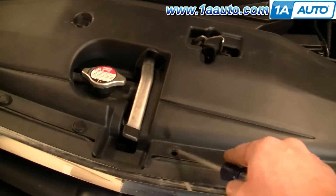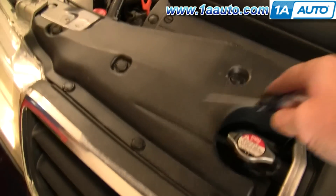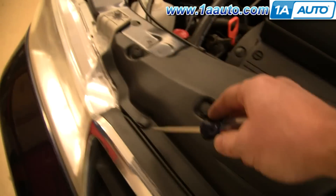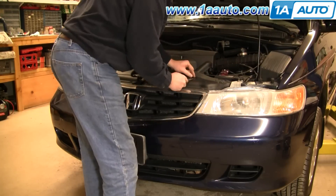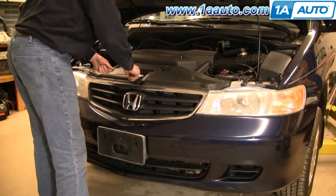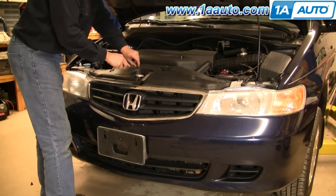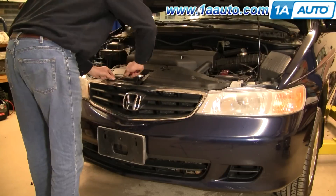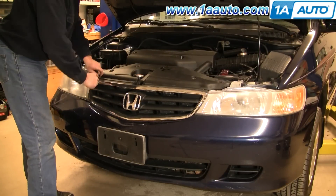There are 11 of those clips total. I'm just going to fast forward as I remove them. Sometimes sand and stuff can get into them and make them hard to pry up, so just be careful — you don't want to break the tops off. Just pry on one side carefully, pry on the other side, and then go to the next one.